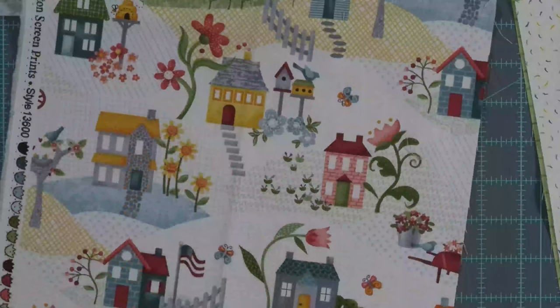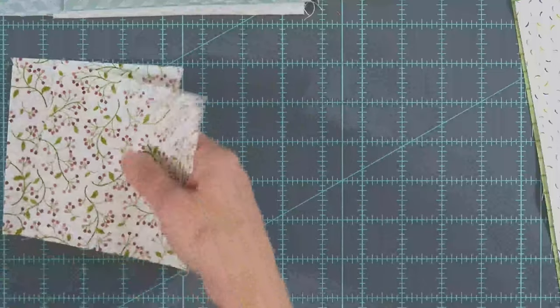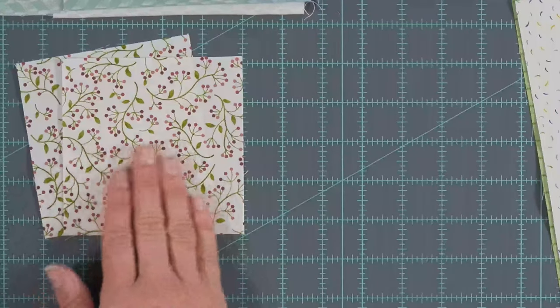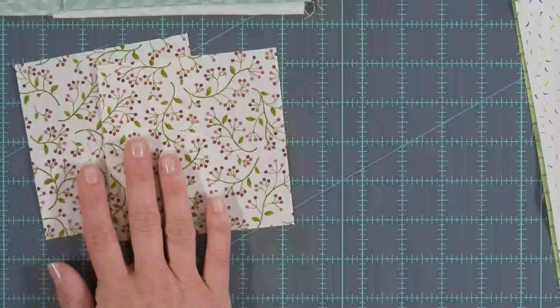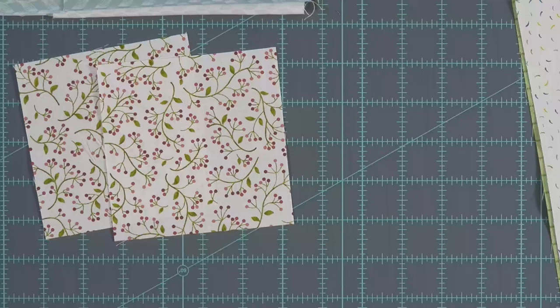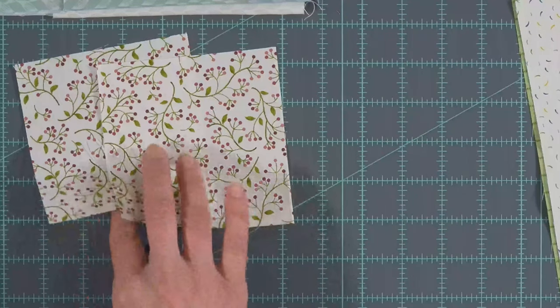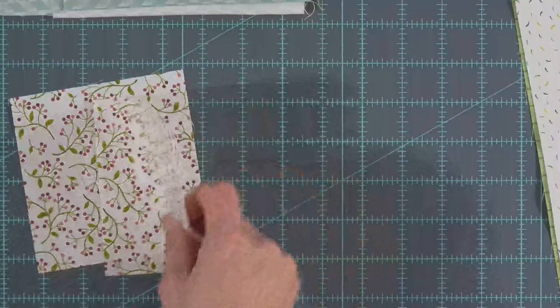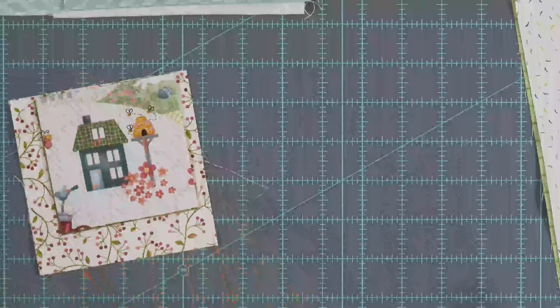That's the three-and-a-half-inch square that goes into your square-in-a-square block. There is just enough of this fabric, so don't get overly trimmed. There is just enough to get your two four-and-a-half-inch squares out of it. She does the square-in-a-square block oversized and then trims down to the size needed. So even if it's not exactly four-and-a-half, it's okay — we will be trimming the block down to size once it's assembled.